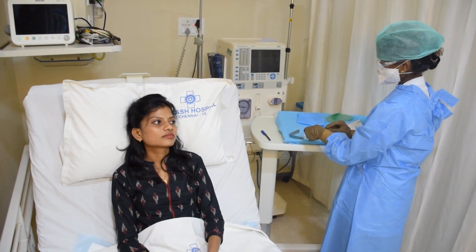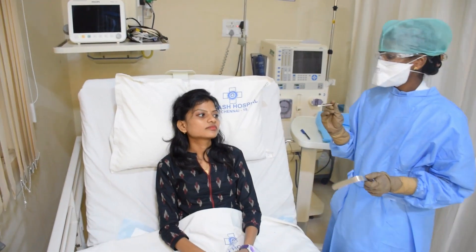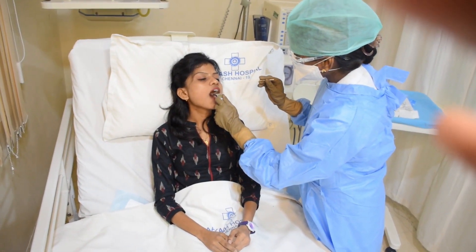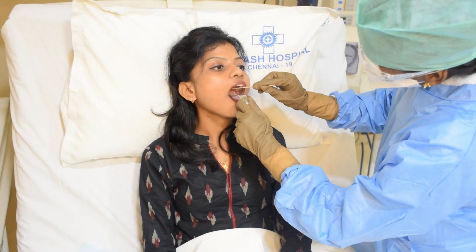Now, remove the sterile swab from the sealed pouch. Instruct the patient to widely open the mouth and gently depress the outer surface of the tongue with a tongue depressor. And gently swab the posterior wall of the throat without touching the sides of the mouth.